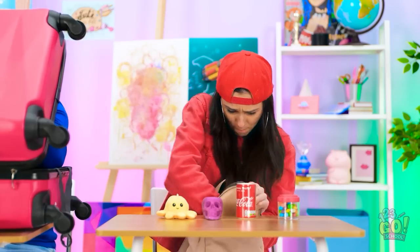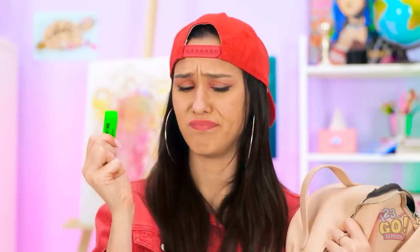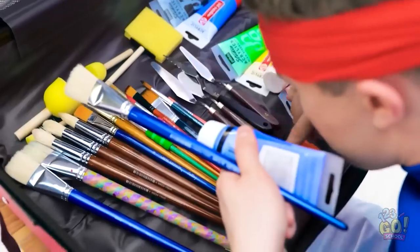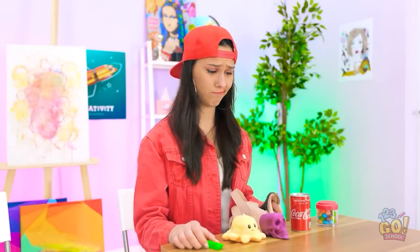Excuse me. Wait a minute. Look — it's an eraser! But what can I do with that? Look at all of his supplies! He's got a million brushes, and I've got zero. Let me think here…